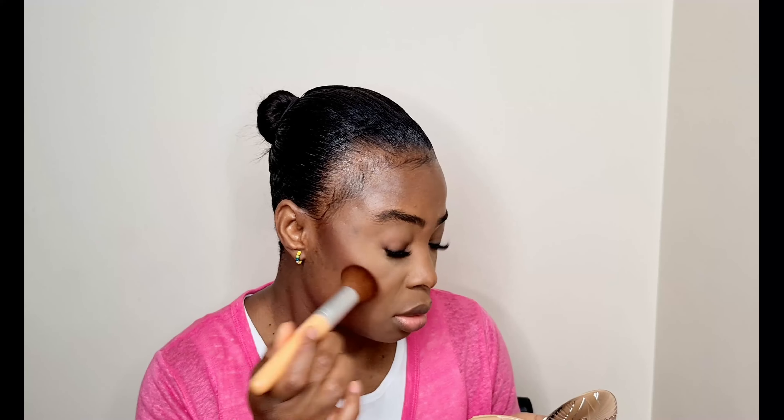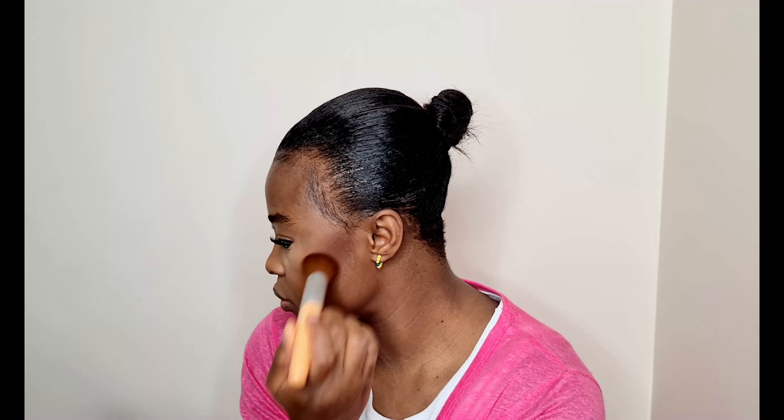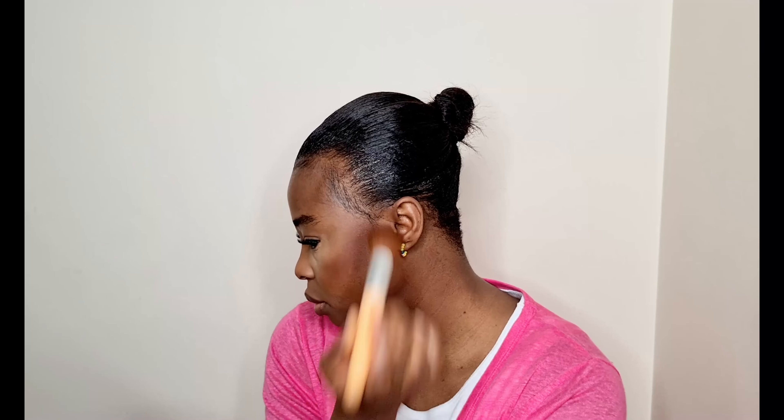To contour my cheekbone I'll be going in with my Charlotte Tilbury Airbrush Bronzer in shade 4 Deep to contour slightly. I have a review of this bronzer on my channel. And to bronze I'll be using my Morphe Bronze Show in shade Mocha Moments — I also have a review of that bronzer on my channel.